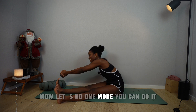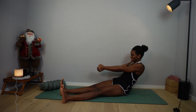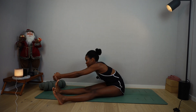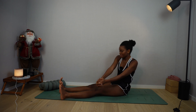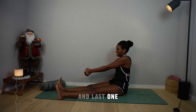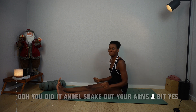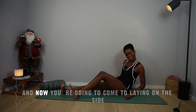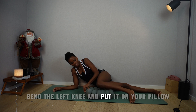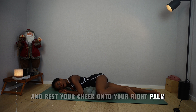Let's do one more. You can do it. Let's reverse. If I'm moving too fast, remember you can always pause me. And last one. You did it, Angel — shake out your arms a bit. And now you're going to come to laying on the side. Reach for your pillow. First, you're going to lengthen the right leg, bend the left knee and put it on your pillow. Then release the left arm onto the mat, bring the right fingers on top of the left, and rest your cheek onto your right palm. And breathe here.